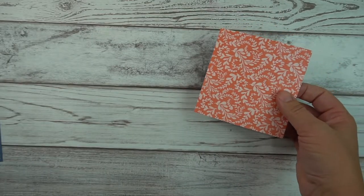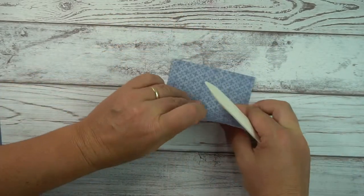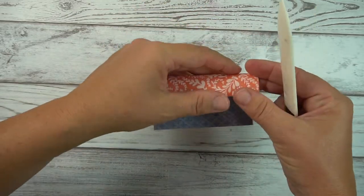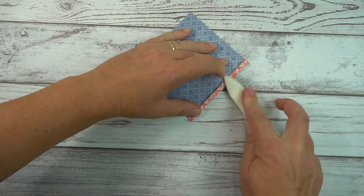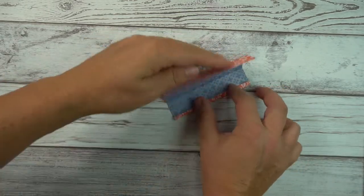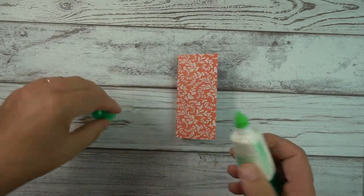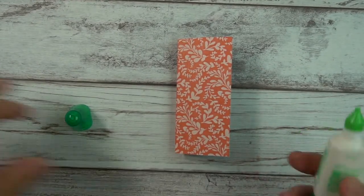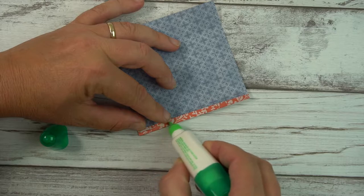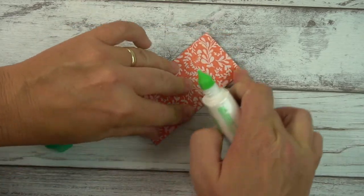Now it's a matter of burnishing those score lines. A bone folder is helpful with this, and the side that will show mostly is the center because that's what's going to be inside. I like using liquid glue, but you could use a different type of glue if you prefer. The key here is not to use too much but enough to secure it, because we don't want it oozing.